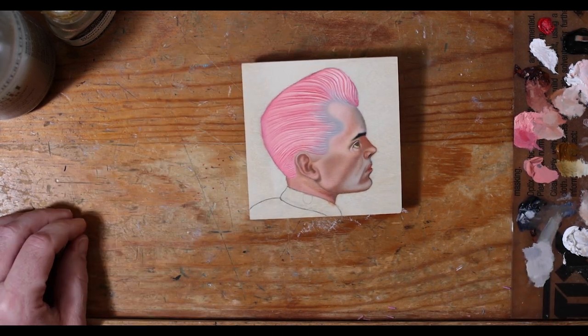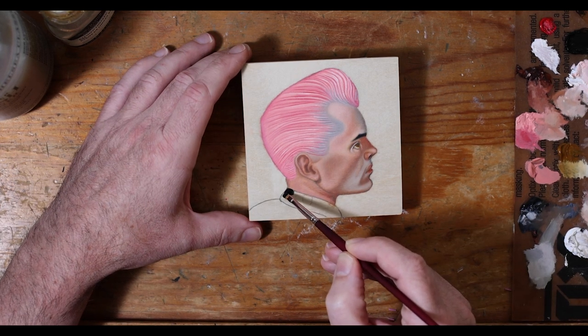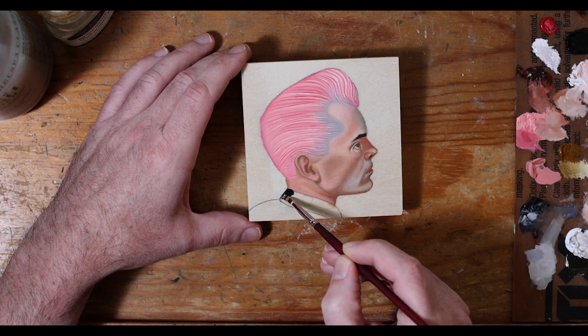All right, now let's get crazy — we are moving into the ivory black and we are defining his collar right now.